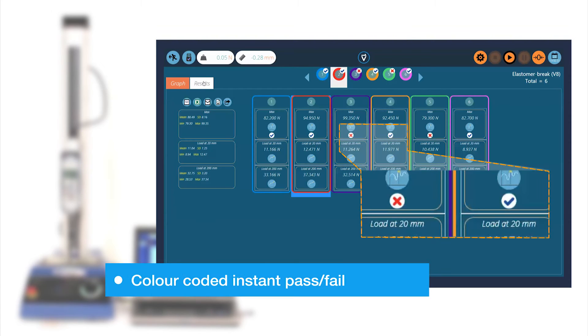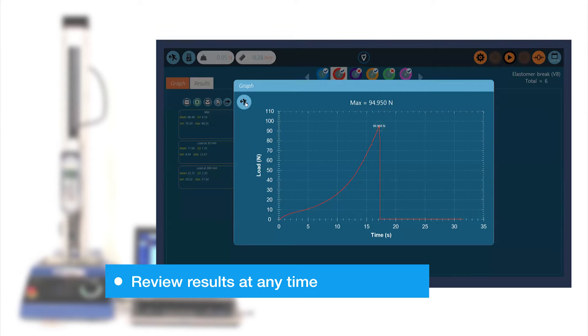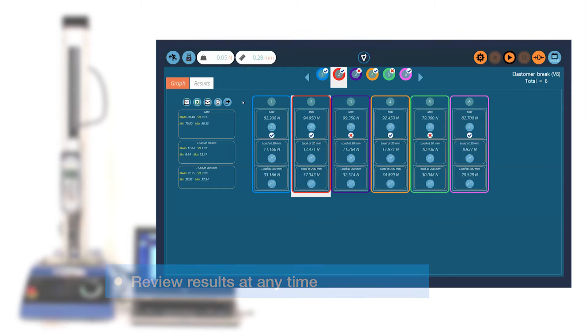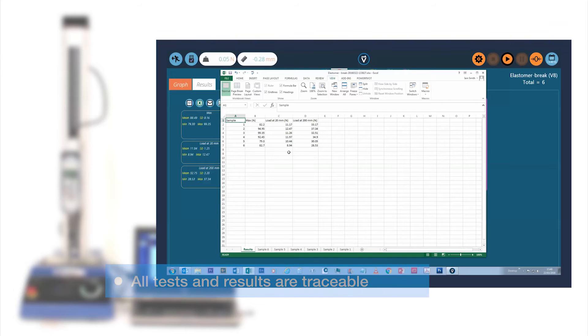Results and raw data may be stored, printed and exported as TAB, CSV or Excel files. These may then be used by third-party software such as SPC programs or Microsoft Word.